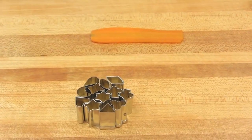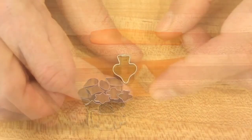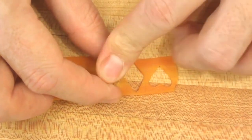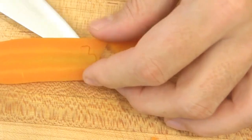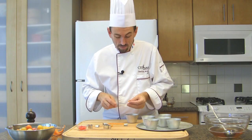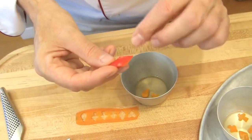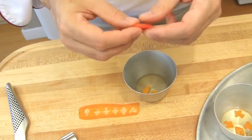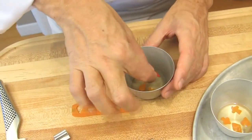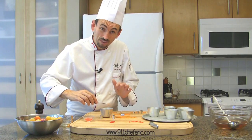These are various aspic cutters that you can purchase in any cookware store. Use them to make different shapes on your carrot slices. Place the shapes on the gelatin. When using the diamonds, place the red bell pepper skin side down. You need patience to do that, but it's worth it.